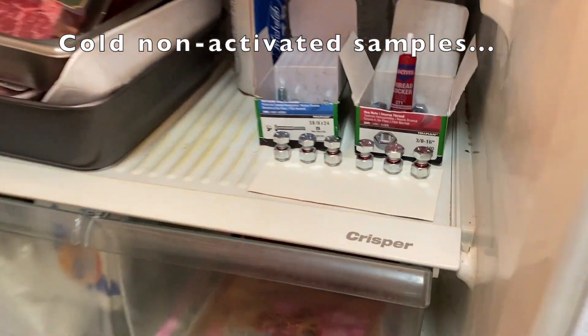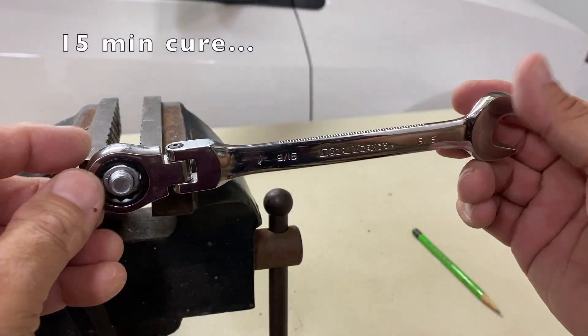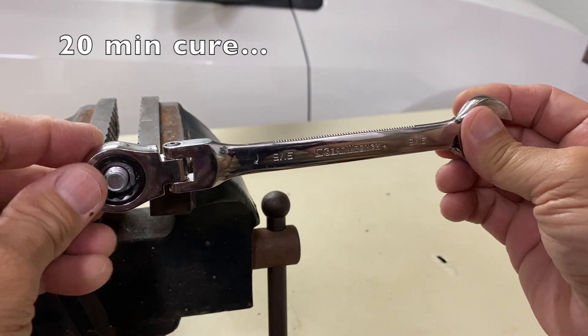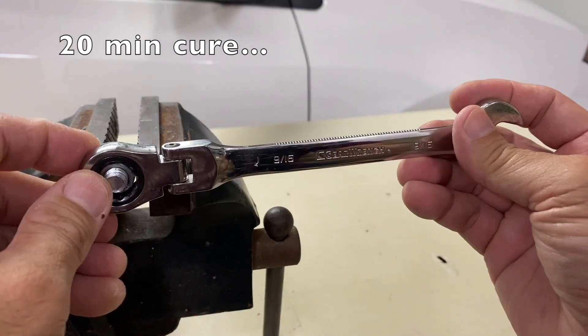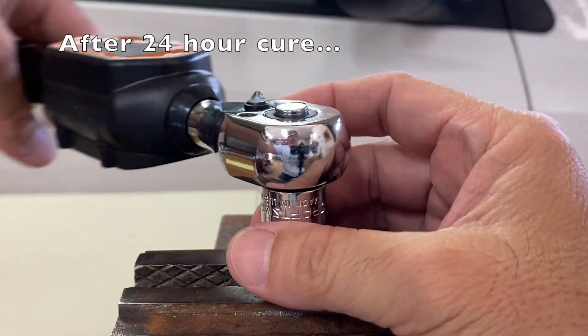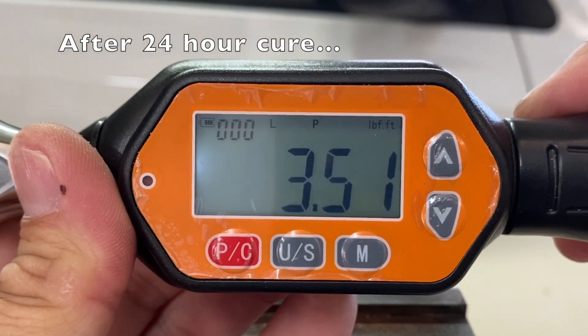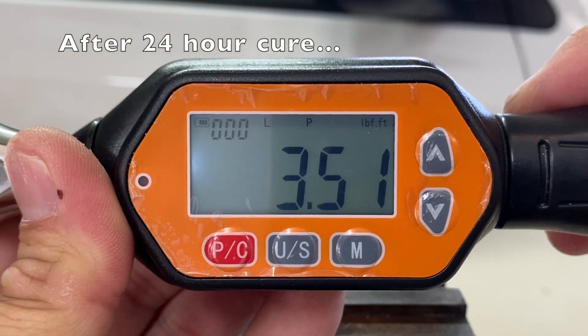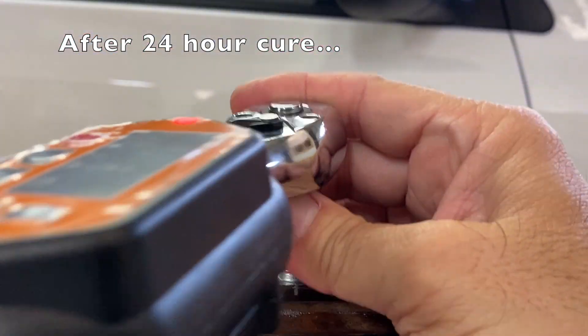After 15 minutes, the first three samples did not set. After 20 minutes, the next three samples had set and were all able to hold the wrench. This was four times longer than the five minute set time of the control sample. After a 24 hour cure, the breakaway torque of the first sample was 3.51 ft-lbs, the second 3.48 ft-lbs, and the third 4.12 ft-lbs.